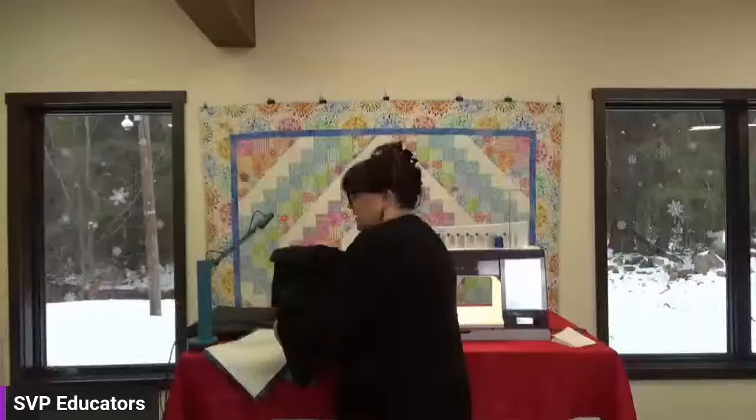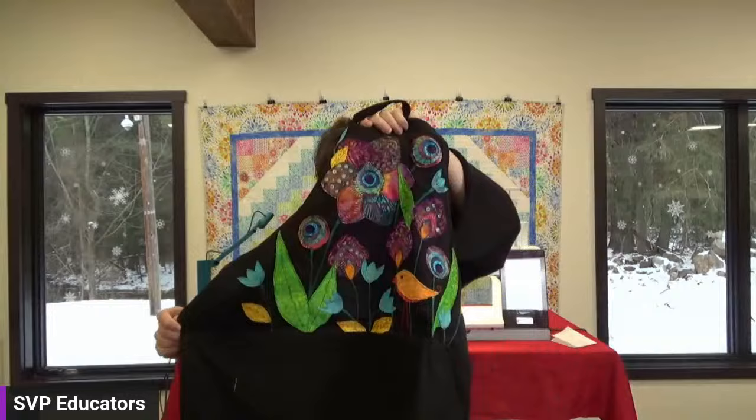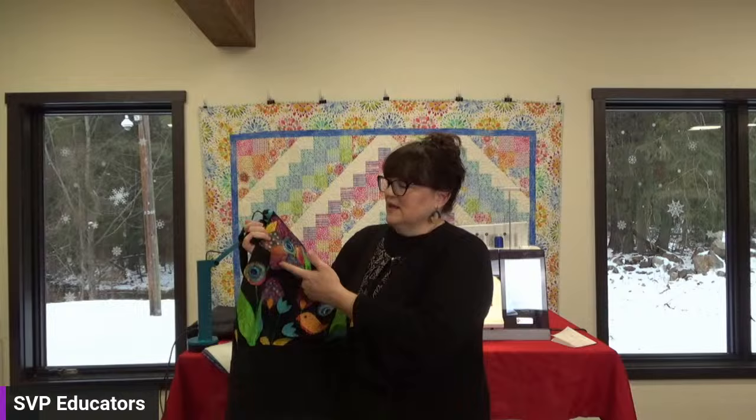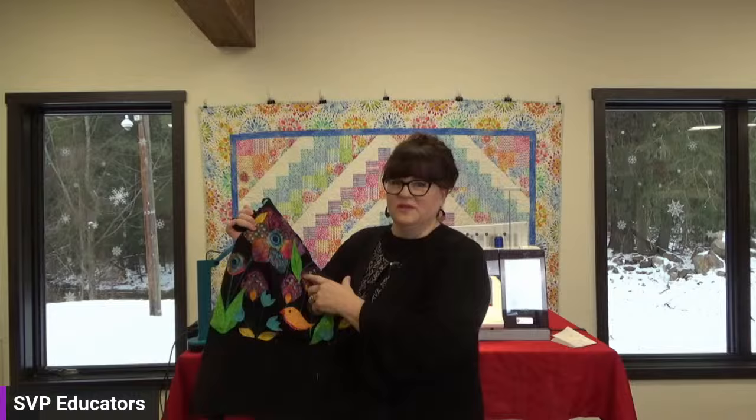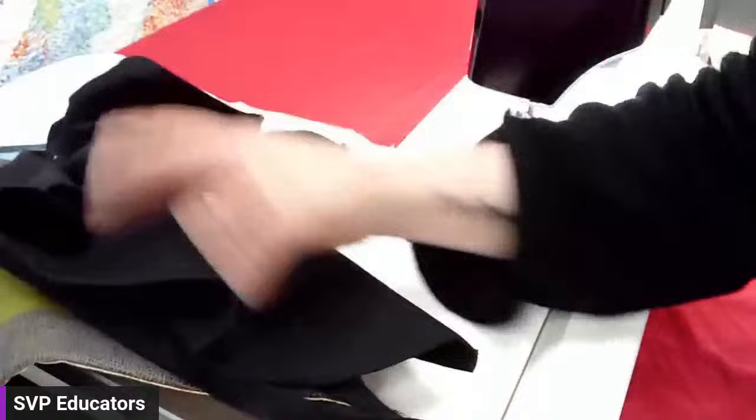This one is raw edge appliqué. On this apron you can see a lot of appliqué. Raw edge appliqué is a form of thread painting or thread sketching — it's where you stitch around an appliqué multiple times, so it's very organic and allows you to keep a raw edge. I definitely recommend using some double-sided fusible underneath your appliqué pieces. So something like that is also free motion.